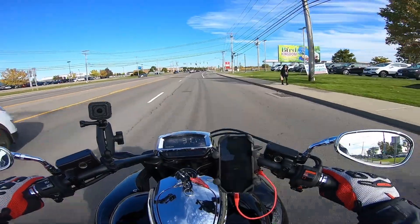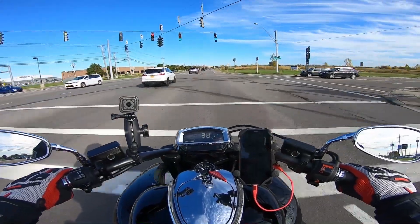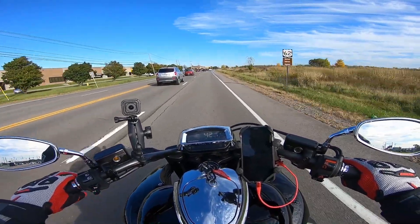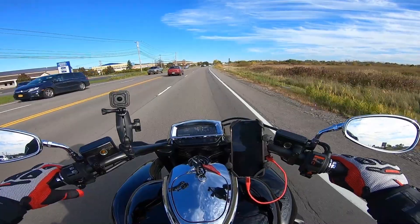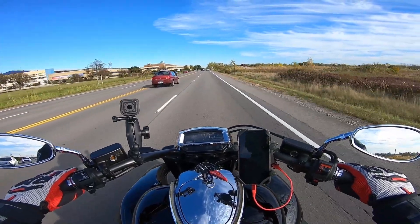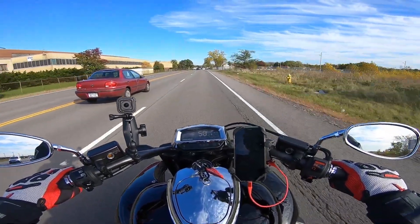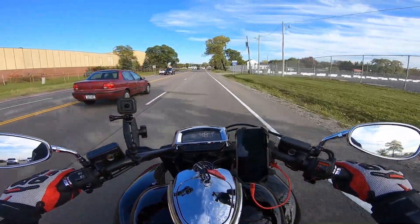I was happy to get 6,000 miles this year — hopefully next year I can do a little bit better. I would love to ride more before the snow hits, but I'm really at the mercy of daylight because I don't like riding at night. We'll be changing the clocks back soon, and by the time I get out of work it'll already be dark, so pretty soon it'll really only be weekend riding during the day.